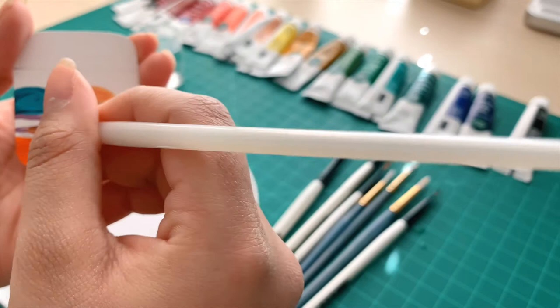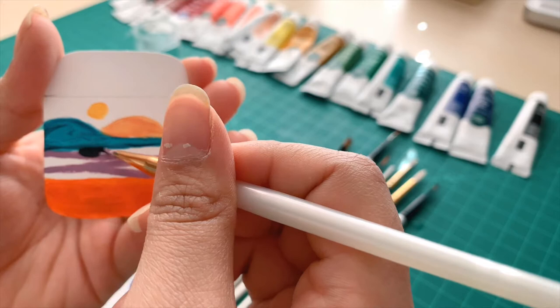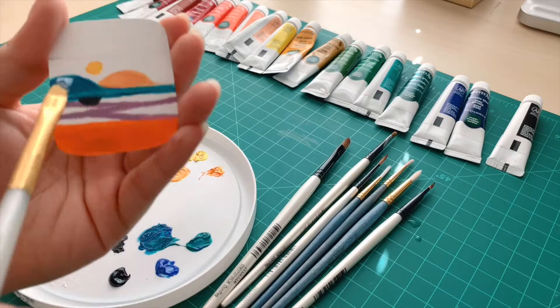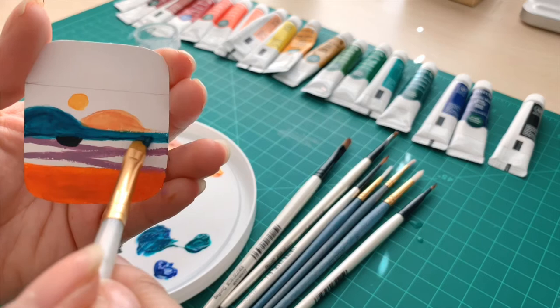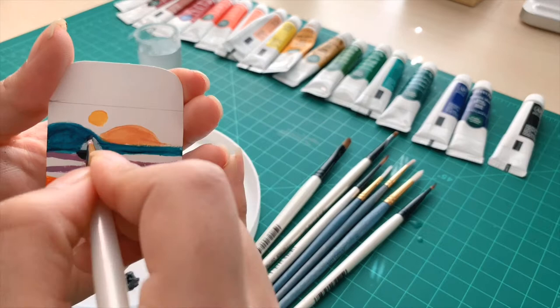Now I'm just taking some black and doing a little semicircle — this is going to become the little sailboat. I'm filling the blue mountain in a little bit more and making it more opaque, because just one layer of paint makes it fuzzy and not clean looking. Once one layer dries, add another layer of paint and that'll make it much more opaque and cleaner looking. Now I'm taking some white and adding a little triangle on top — that's the sail of the sailboat — then outlining that in black, and that's the final one.